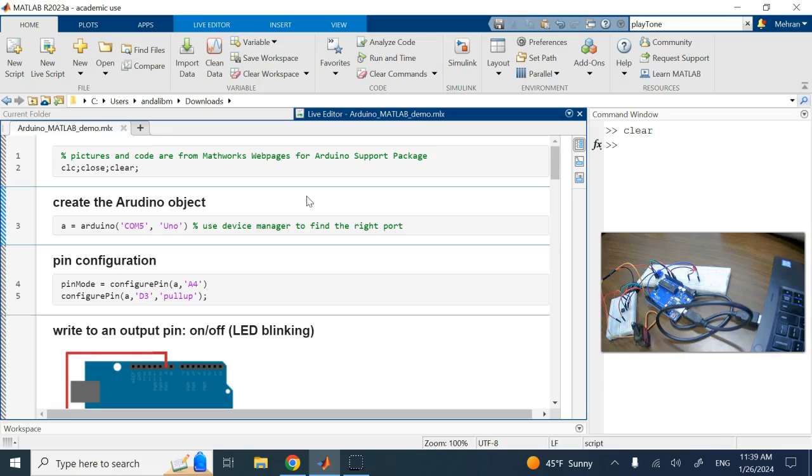The MATLAB libraries and commands will be compiled into C and deployed onto the Arduino. Most information here is from the MathWorks website, modified for my specific pins and configurations. First, you need to create an Arduino object using the 'arduino' command. The Arduino I use is an Arduino Uno connected to COM5.